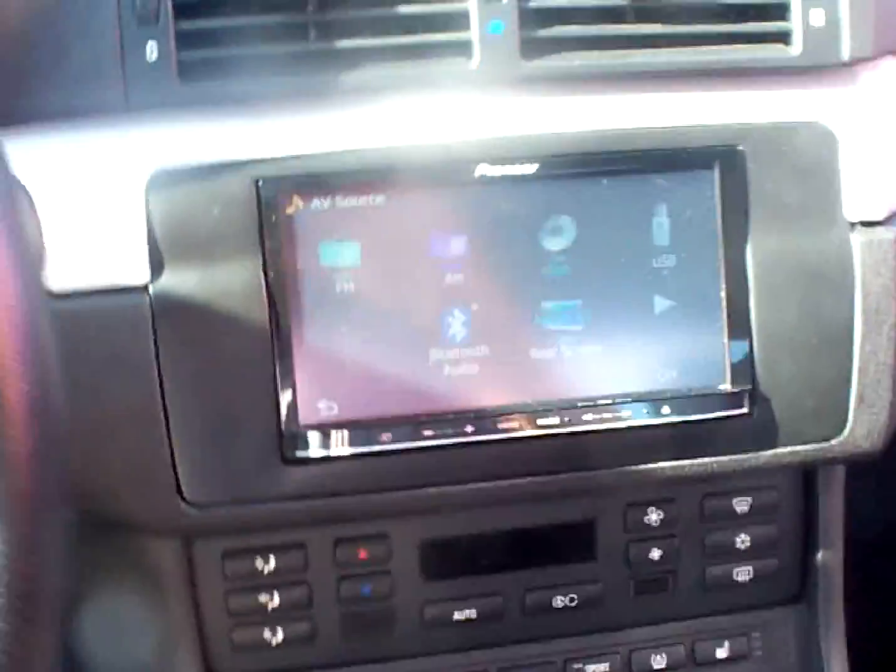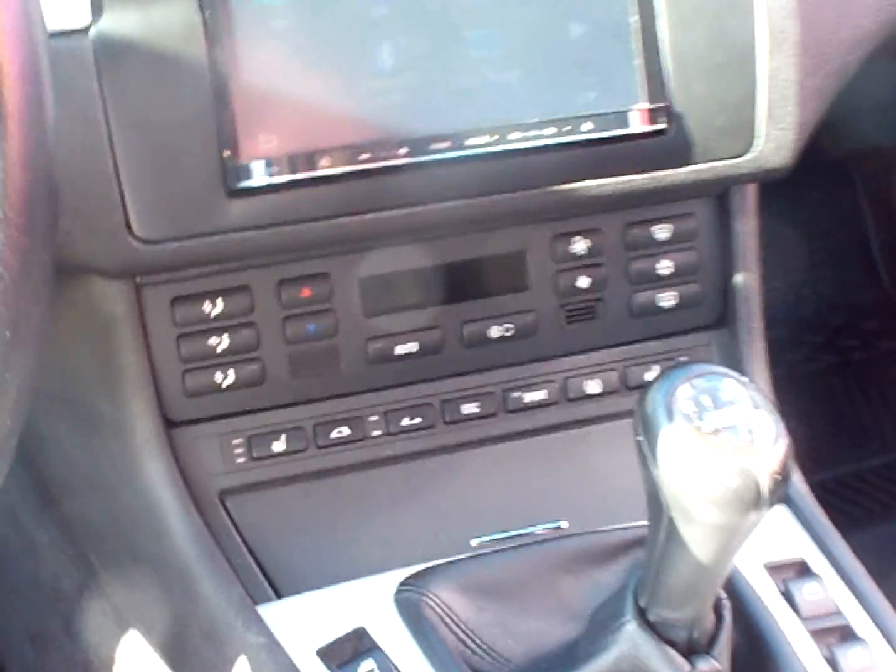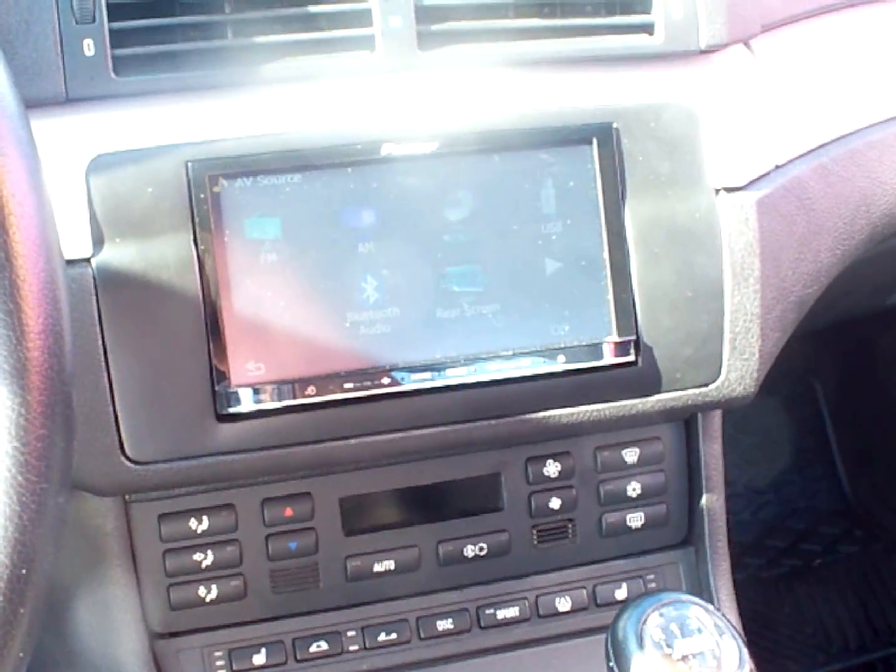First thing you notice, we did a custom double-din dash kit. It was a single-din with the AC controls up top. We moved the AC controls down below, custom molded the dash kit for the Z110.